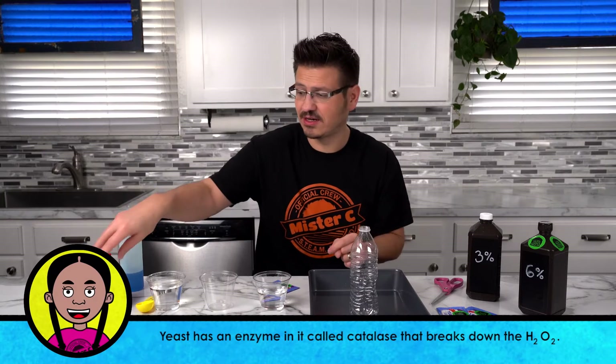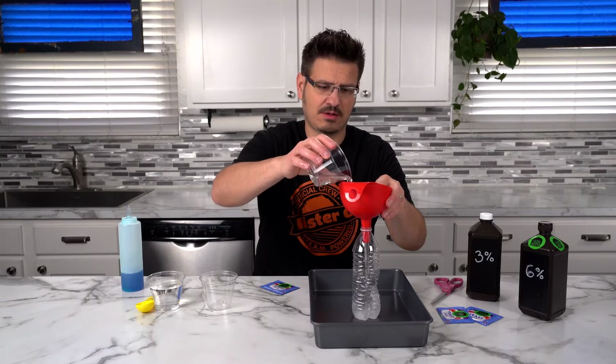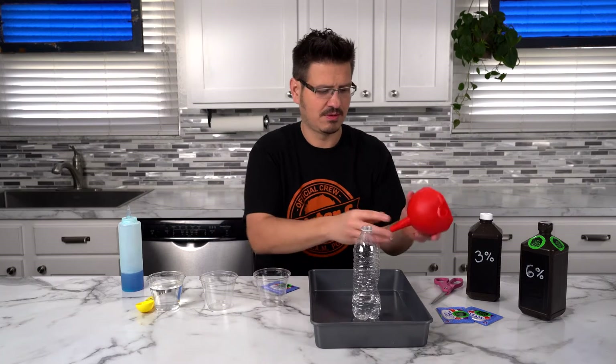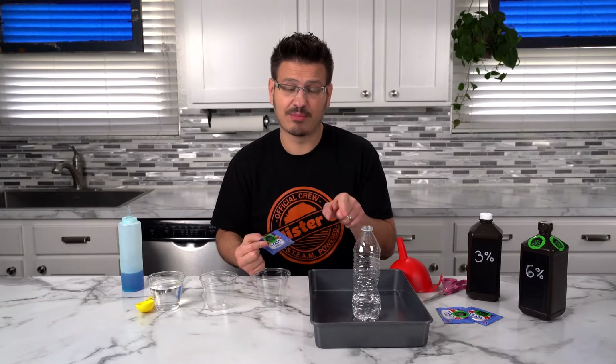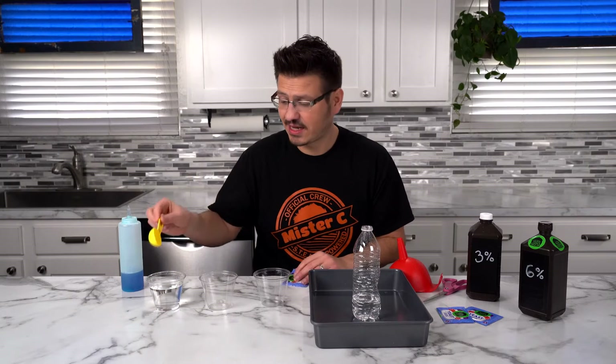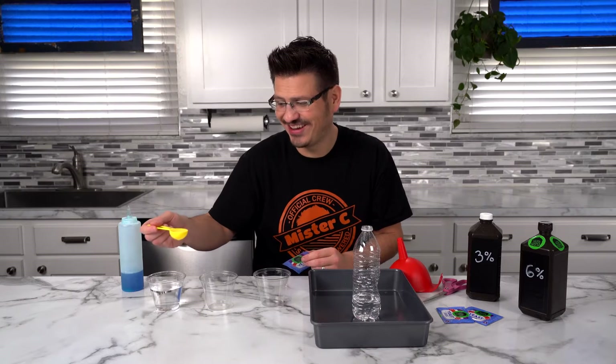So, let's pour this into our container. And then let's get our yeast set up so that we can pour it in here and have elephant toothpaste. First, take two tablespoons of warm water.